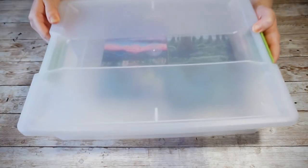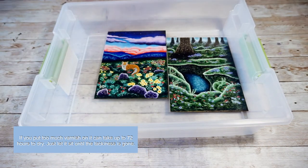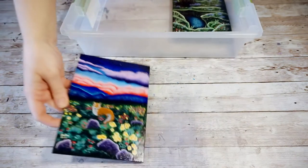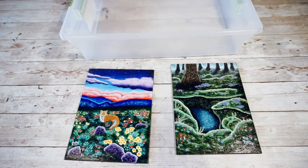After 24 hours the varnish should be dry. If you want, you can add another coat or two to your painting. If you're using a gloss varnish, the more coats you add, the shinier the painting will be. I typically only do one.